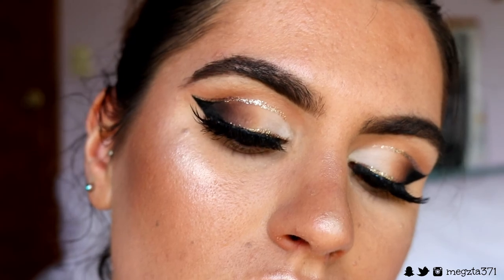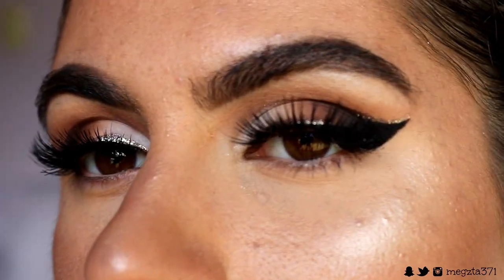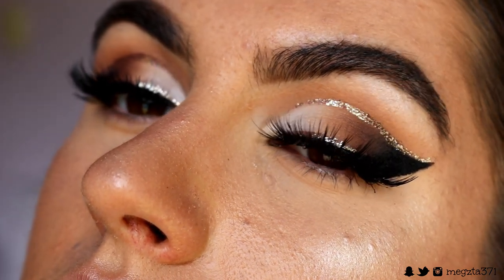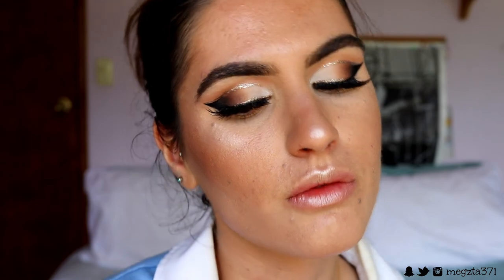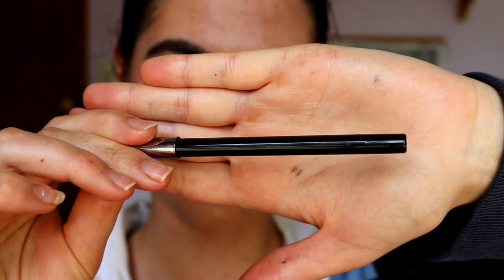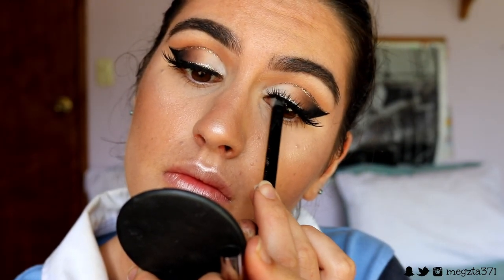For lashes today I'm using the Icona Lashes in the style Make Him Miss Me from their Midnight Collection. They're shorter on the inner corners and longer on the outer corner, so they complement the almond shape eye that we went for with that cut eye look. They're also super wispy so they don't cover up any of the eyeshadow — they just give a bit of volume and fullness to the lashes.